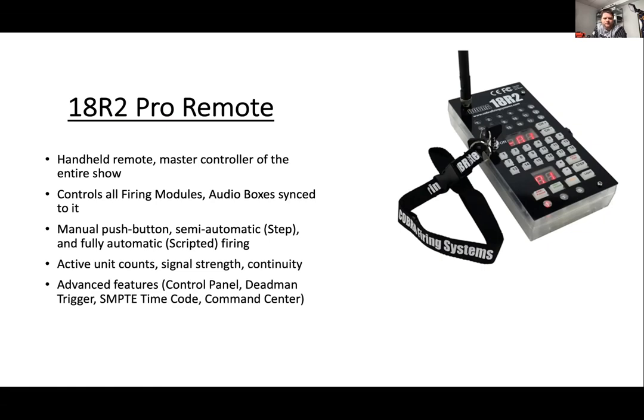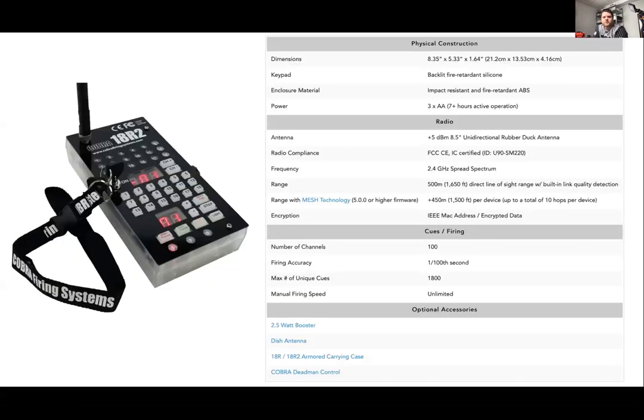Some advanced features include the control panel, dead man trigger, and SMPTE, which is coming in 5.1 firmware. It's also built into the command center. With the 18R2, you're looking at about seven hours plus on active operations, and 1500 feet line of sight from your remote to your first module.